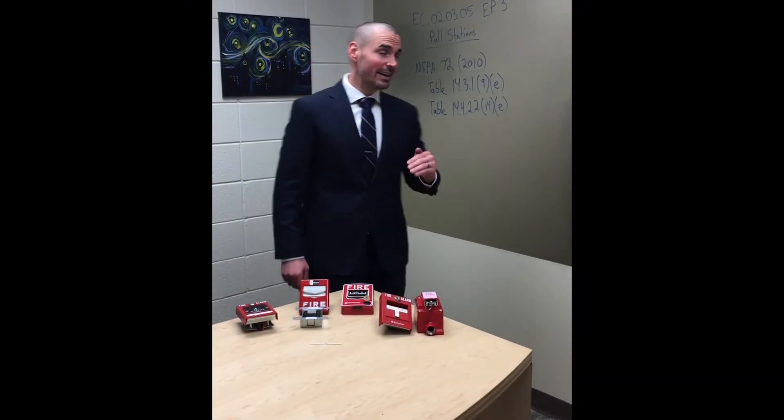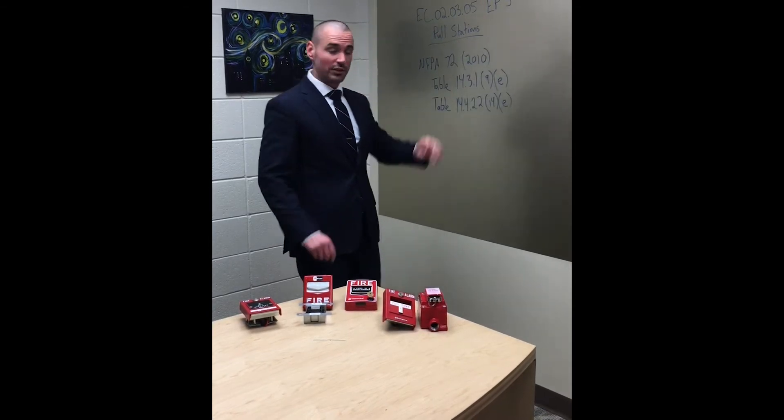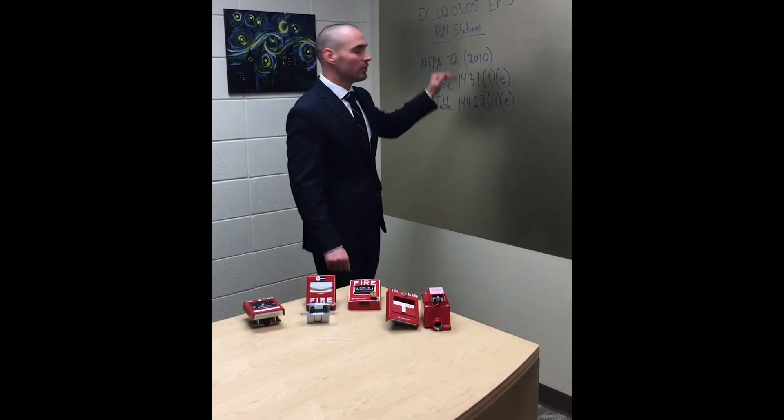All right, we're back again on our EC235 EP3 journey. We're still in EP3. I know we went through duct detectors last time. Today we're on pull stations.